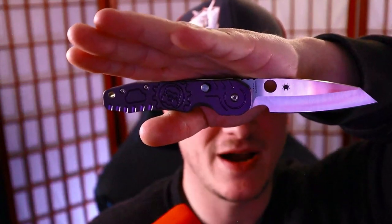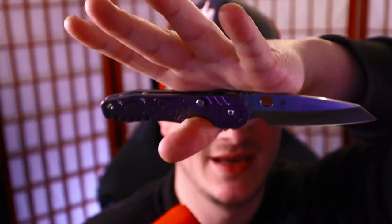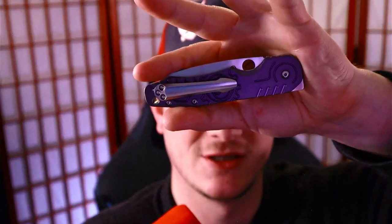Today, we're talking about this guy. This is the Spyderco Smock and yes, I've already reviewed it — I've done a regular review of the stock one without any modifications. I'll place a link up above. However, I felt like it was important to bring this back out again because as you might notice, this one has some modifications. Got some new scales, got a new pocket clip. We're going to talk about it today. Does it change the knife? Does it make it better? Let's find out.